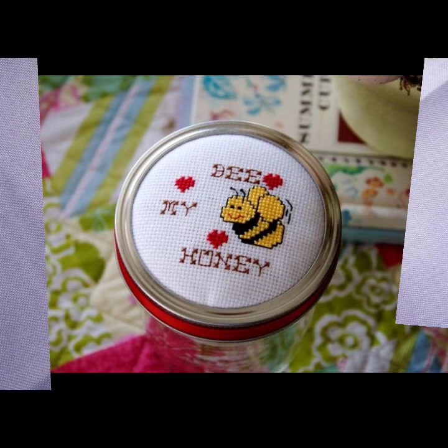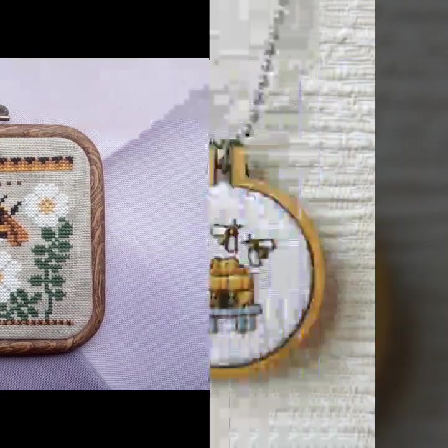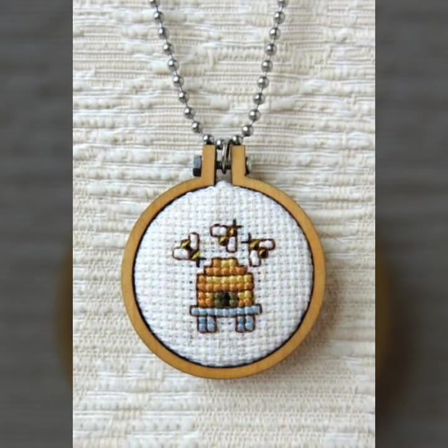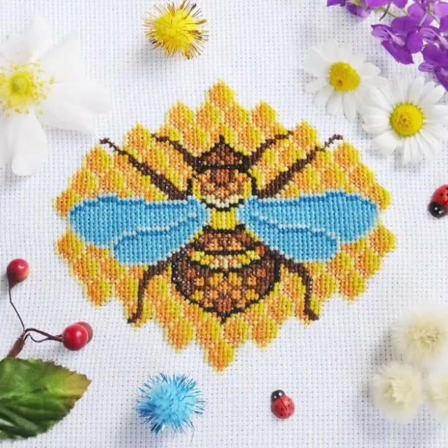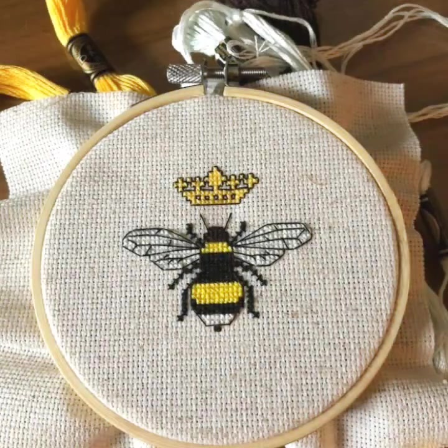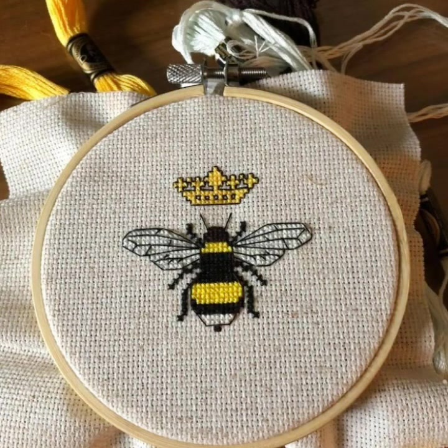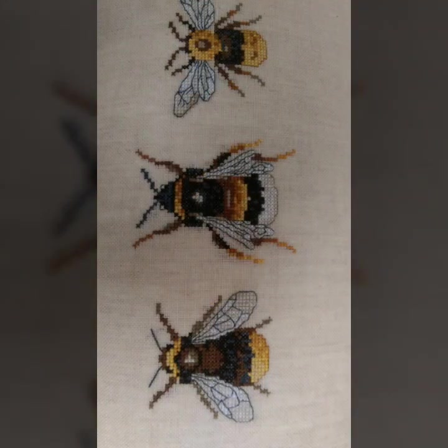I am back again with a most demanding and attractive collection of cross stitch B pattern designs and ideas, with different color style ideas in front of you. I hope you like this collection. You know cross stitch is always beautiful and always expensive, so I suggest you watch this video till the end for more designs and ideas about cross stitch B pattern designs.